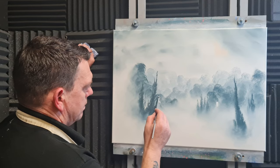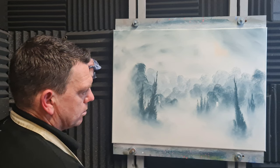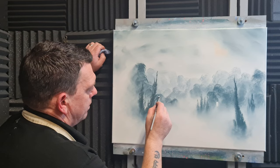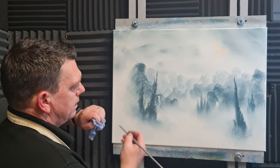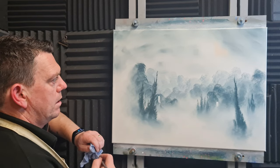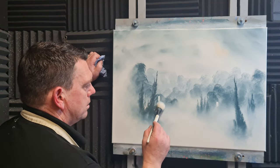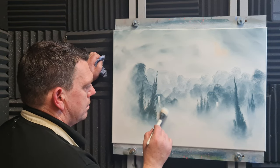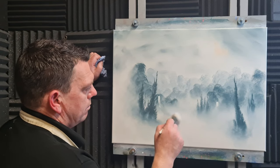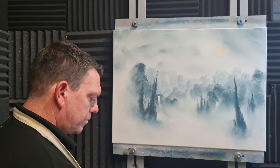Don't worry if you make a little bit of a booboo because we can always blend it out — just washing the paint off the canvas so the next layer is easier to stick. Good stuff. Just going to tease that before I get carried away.